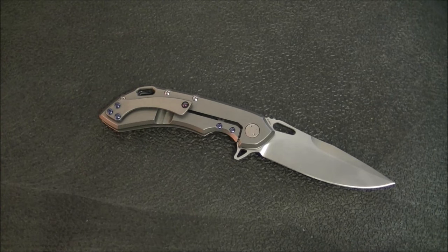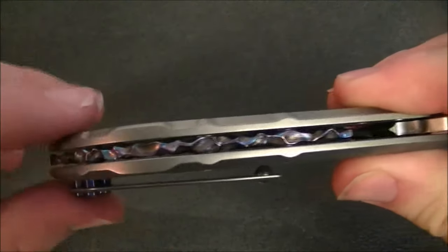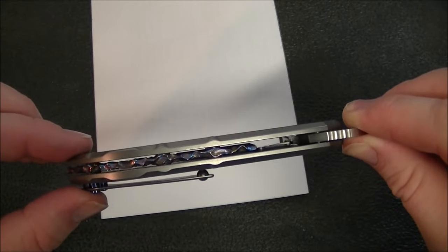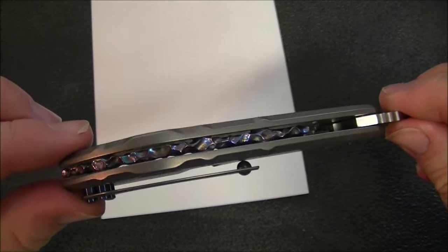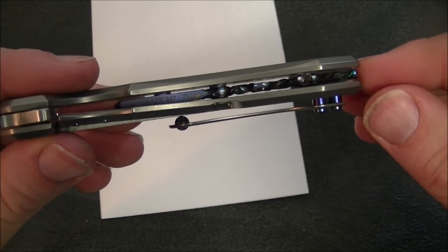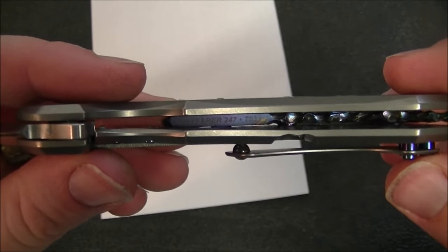Now the handle — it's titanium frame lock with backspacer construction, but these are floating backspacers, which you don't see often. If I hold a white piece of paper behind it, you can see the backspacer is open on all sides, with the screws just going through it — really cool and it looks awesome. Best of all, this backspacer has been beautifully carved and anodized — absolutely gorgeous. Flipping the knife over, you can see the carving on the outside continues on the inside.